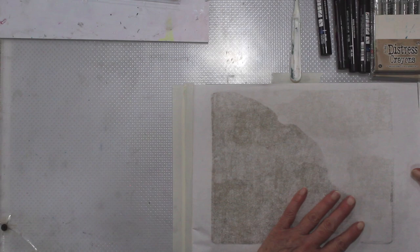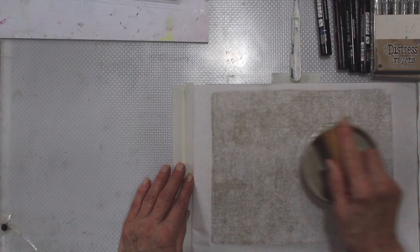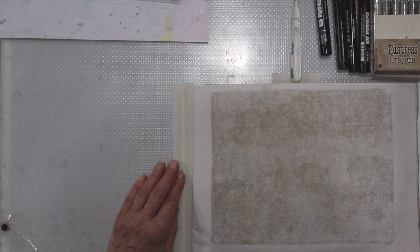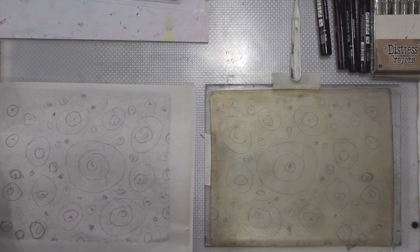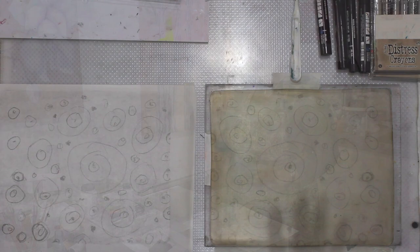We can place our paper and brayer it down. We'll have a quick peek to see if it's transferring — and look at that, isn't that amazing? The very nice part is when you do this you have all these marks left on your plate, so now we can play even more.